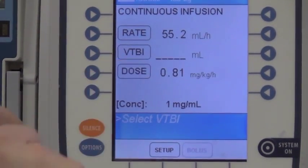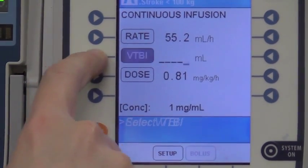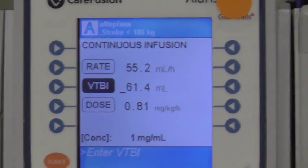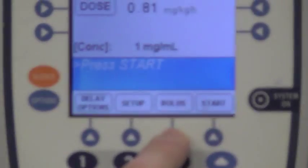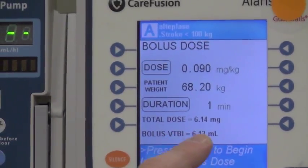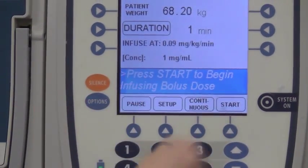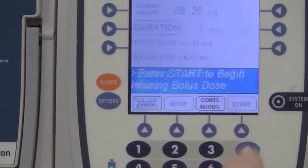Once we have those three fields filled out, we basically have everything set up. We'll hit next. There is the volume to be infused — this is the total amount of liquid in this bag, so it's 61.4 mls. Down here on the bottom screen you see the bolus feature. Because we want to give the bolus over a minute, we hit bolus, and the pump will calculate the 6.1 milligrams of bolus to be given. Now all we have to do is hit start.